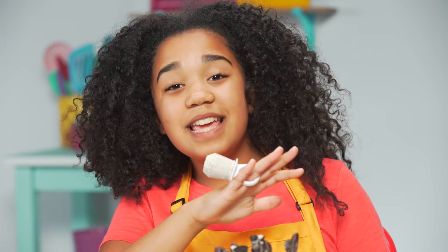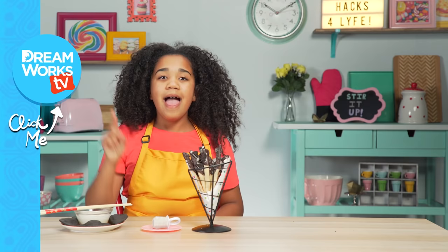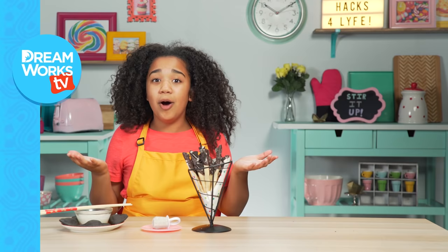Thank you guys so much for watching. Remember to subscribe right there and watch more videos here, and definitely comment down below because I'm awesome and you want to come back and watch videos with me or else I'll get lonely. Bye!